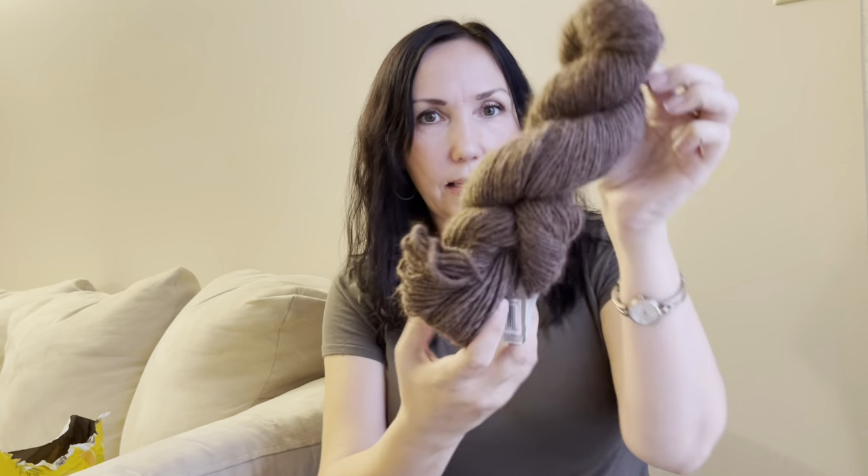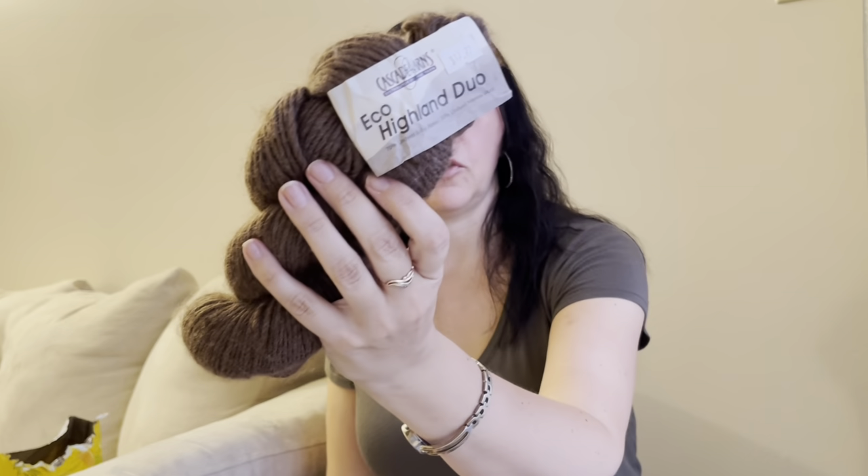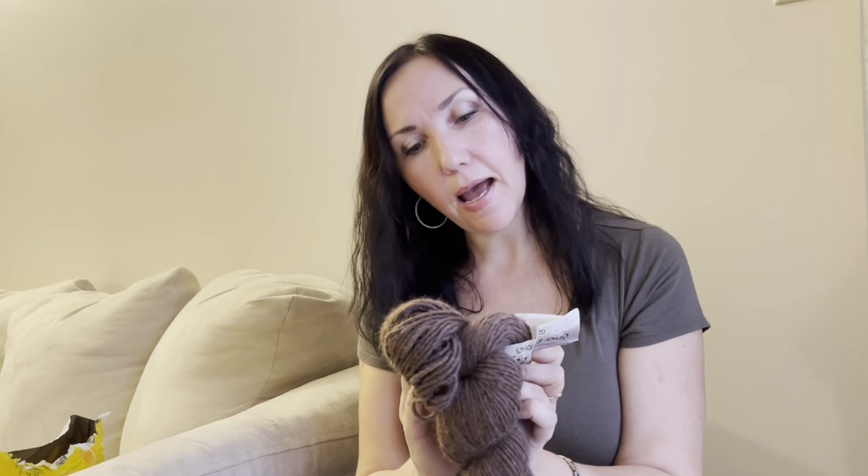Now for my yarn acquisitions. This first one is Cascade Yarns Eco Highland Duo — 70% undyed baby alpaca and 30% undyed Merino wool, 100 grams, 180 meters, recommended 5 mm needles, made in Peru. It's a natural brown color, single-strand spun, super soft and squishy. I found this at a Value Village second-hand store — I never usually see actual wool hanks there, mostly just acrylic — and I only paid seven dollars for it.